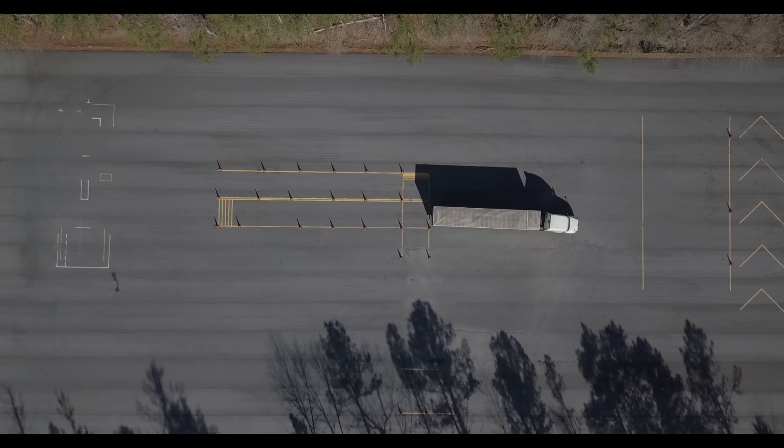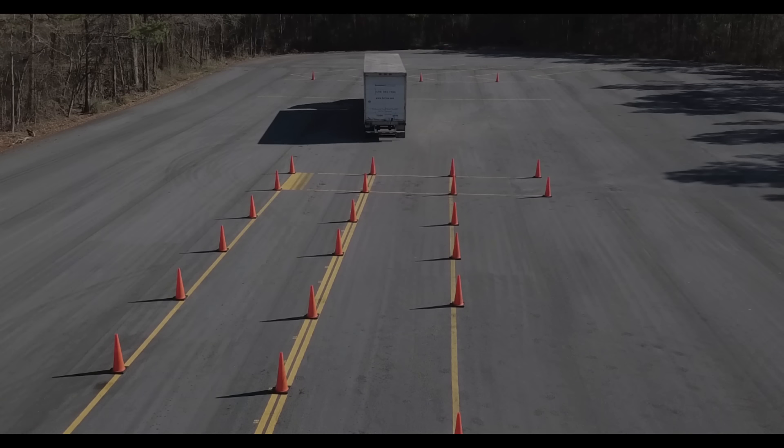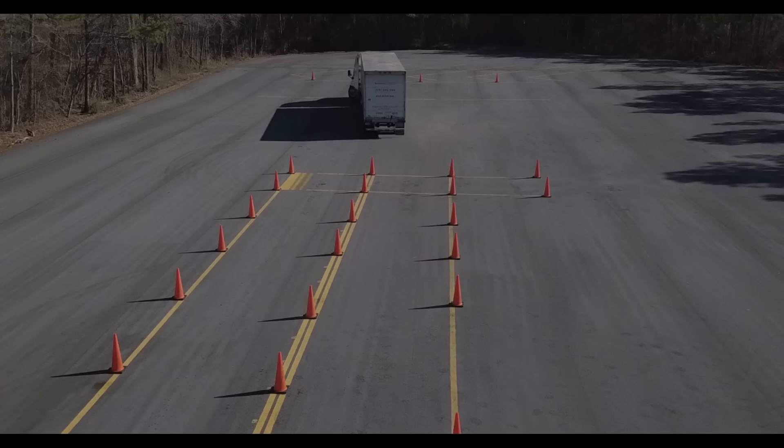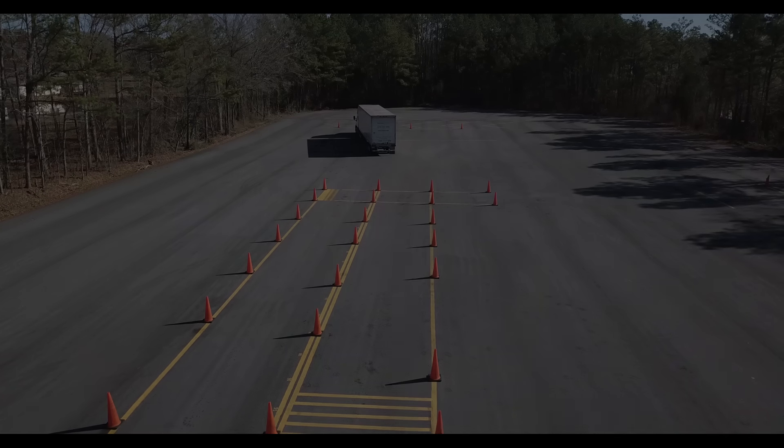A common mistake students make is halfway through the offset maneuver they don't quite line up with the entry to the box, but instead they're more angled towards a cone on either side. If you are angled towards the center cone between the boxes, what you need to do is steer away from the box and pull up. Pulling up left and right now angles the trailer towards the entry of the box and away from the center cone.